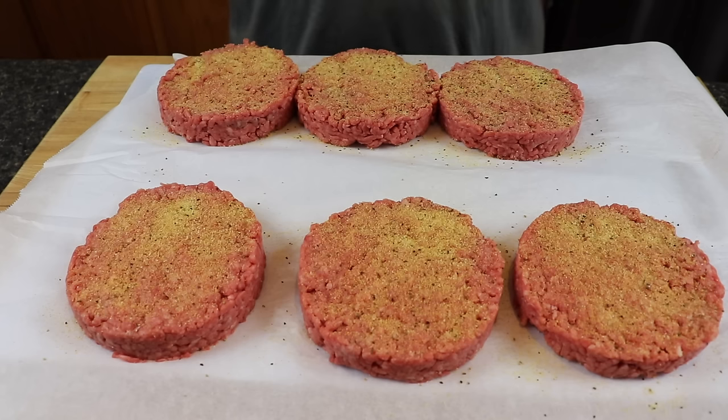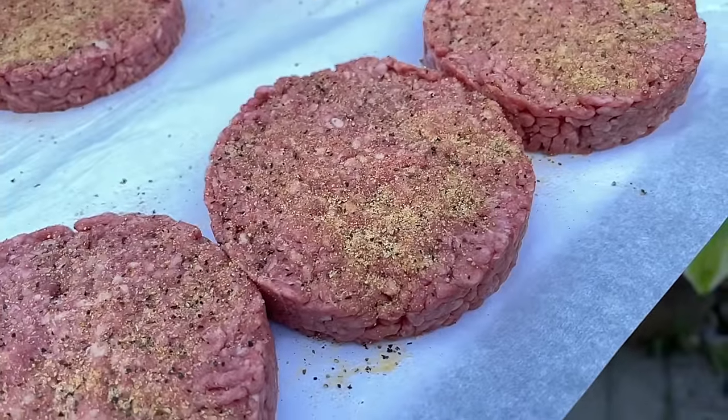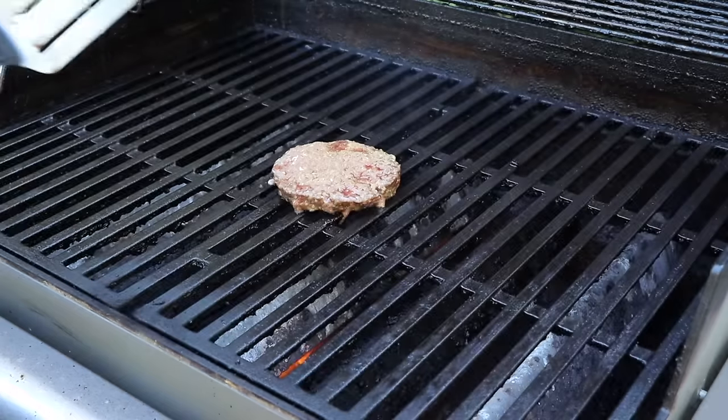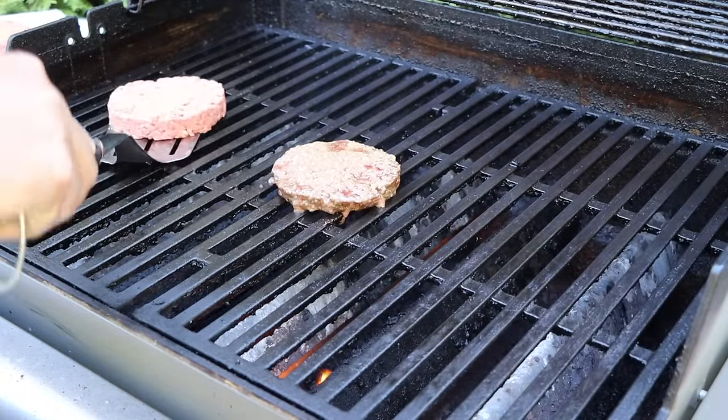Now it's time to get these out on the grill. I'm using a gas grill today because I think that's how most people watching this video would cook, but this technique can be used on any grill — reverse sear, smoked, open flame on a Weber. I've got one on early because somebody in the house likes everything burnt. My wife's burger already has about a five-minute head start; let's get the rest of these on.